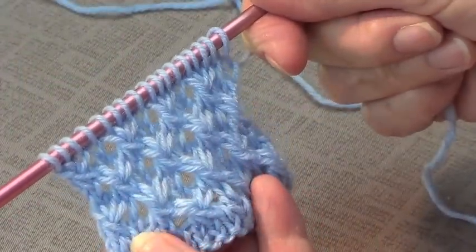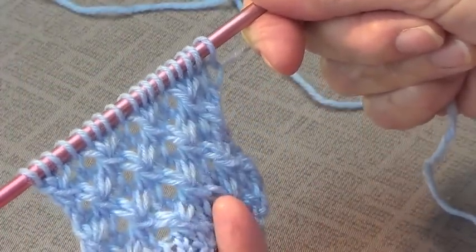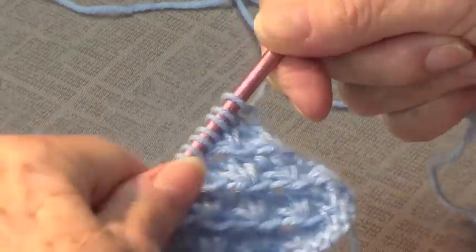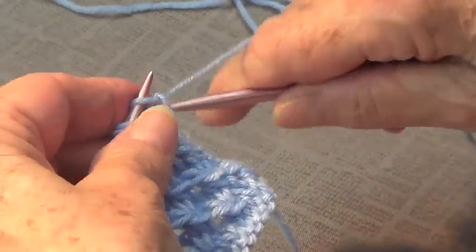I'm calling this the lace stitch, but it looks like stars, so I'm calling it the stars lace stitch. Very pretty, it's stars that are alternated. This is very nice for a baby blanket.